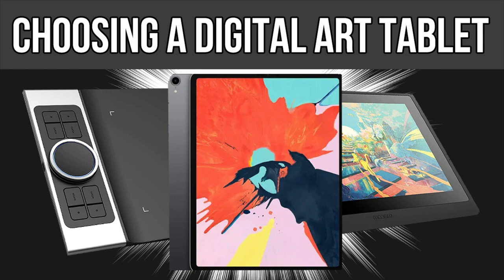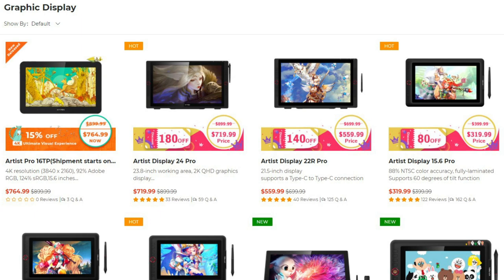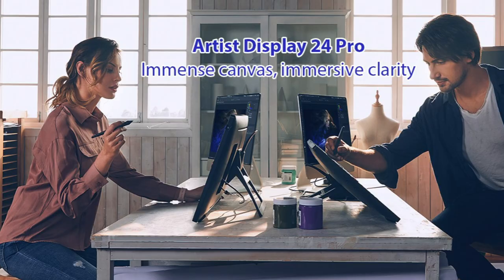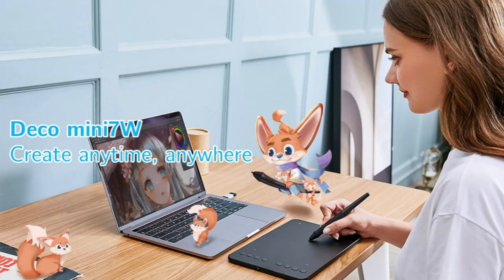XP-Pen is a professional and reliable supplier of graphic tablets, pen display monitors, stylus pens, and much more. Over the course of 15 years, XP-Pen has been dedicated to the research, design, production, and marketing of digital art tablets. XP-Pen is committed to endless innovation with the goal of bringing every artist into the digital age with tools and technology to suit their individual needs.